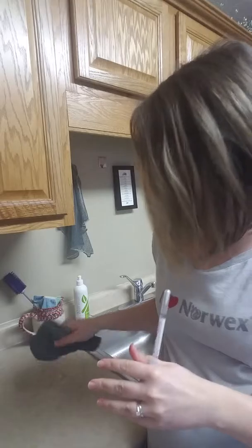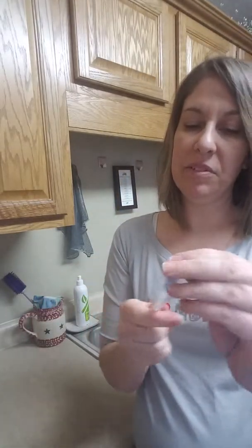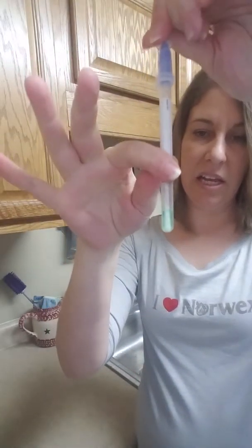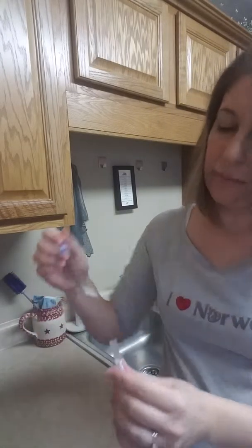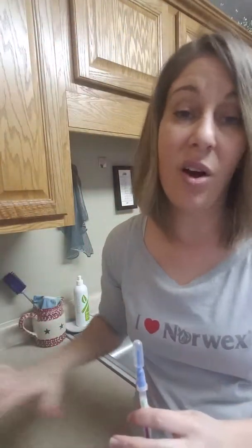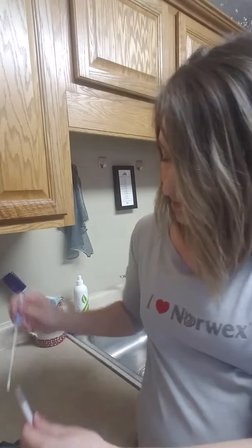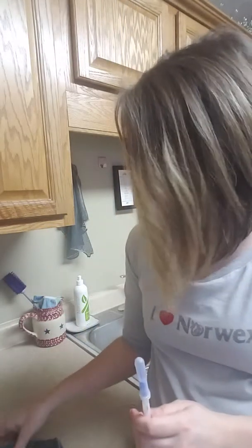I'm going to take my clean, rinsed EnviroCloth, nice and flat, fold it into four, and clean that surface. Now I'm going to break my protein tester, fill it up in the green, and swab that counter. When I put it back in there, you can see that it's staying green — the surface was cleaned and all the proteins and bacteria were removed. Now I'm going to dab the cloth itself, and the tester is still green, still clean.